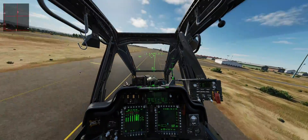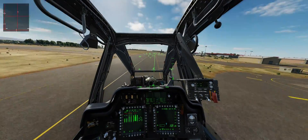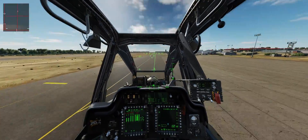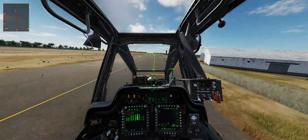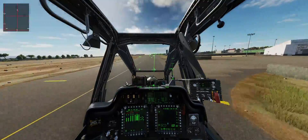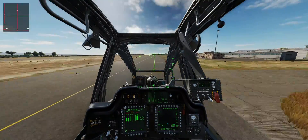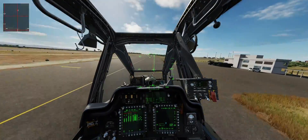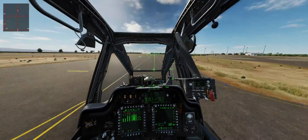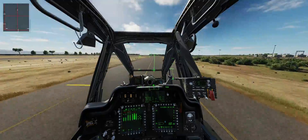In conclusion, I really think this is one of the easiest — if not the easiest — helicopter to fly, at least compared to the Hind, the Ka-50, and the Gazelle. Well, the Gazelle is a bit different as we know. I absolutely love it.